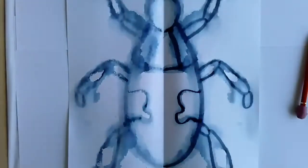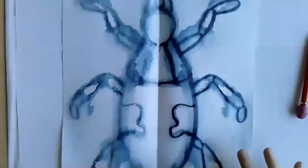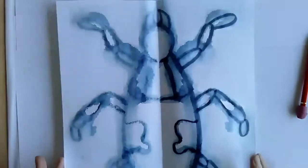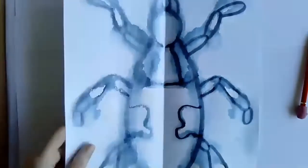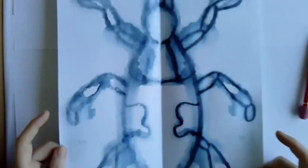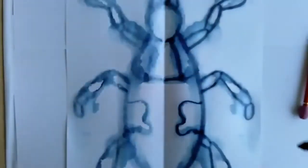Normally I would say to go ahead and start coloring this in, but it really depends on how wet your paper is. If your paper is really, really wet, you might want to put it to the side and make another beetle printing while you wait for it to dry. It just depends on how wet your paper is.